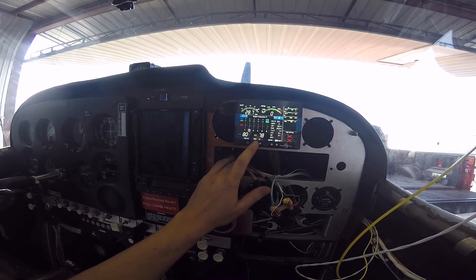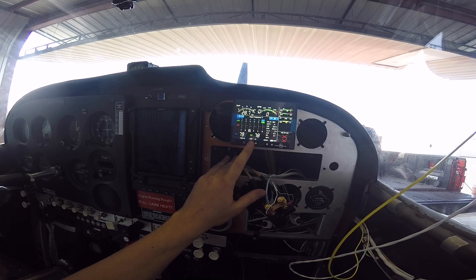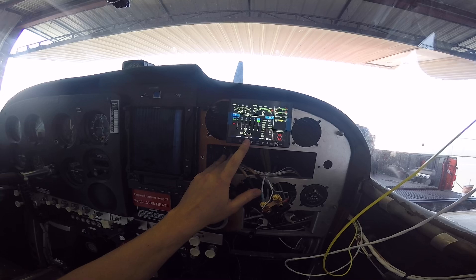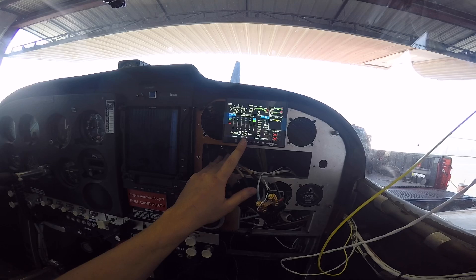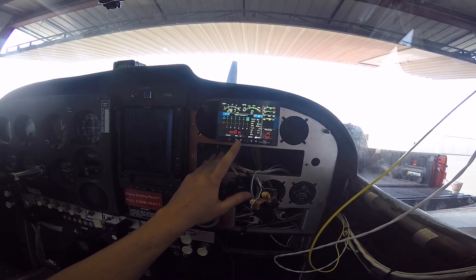It works! Let me step through these real quick. They're all pretty close. Oil temperature, carb temp, manifold pressure, 28.7. Sweet.